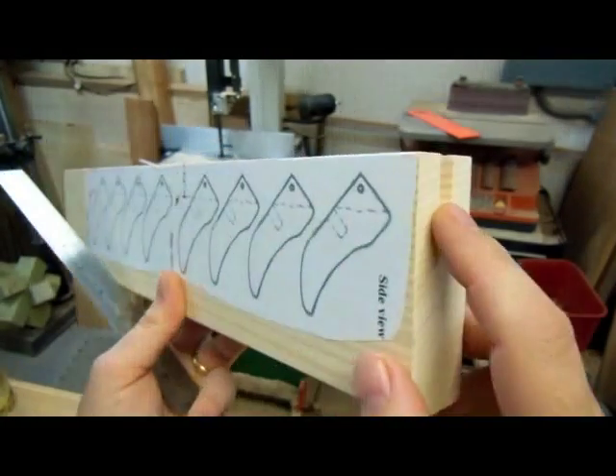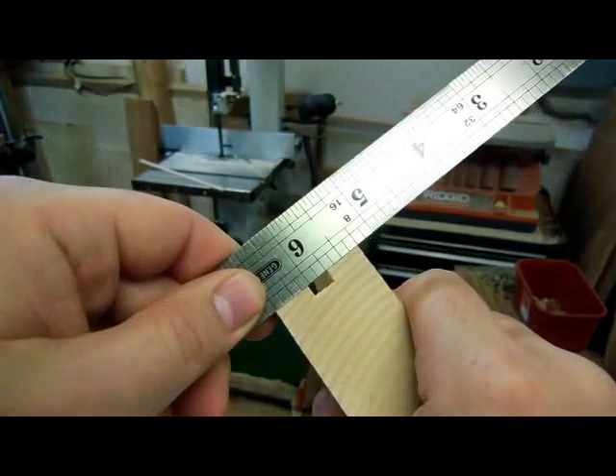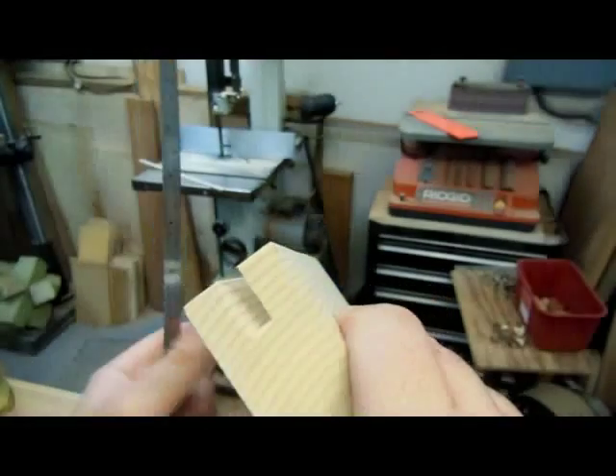And here's our groove. That's just a hair over a quarter inch wide, and that's actually exactly how we want it to be.